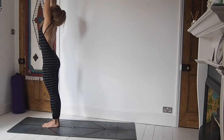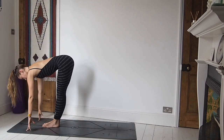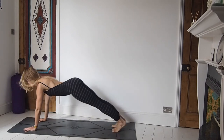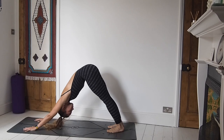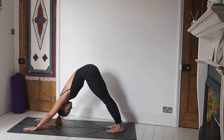Inhale, arms come up. Exhale, forward fold. Inhale, lift the chest, create space. Exhale, either jump or step back, option of coming down through chaturanga or to the knees. High cobra or upward facing dog. Exhale, downward facing dog. For those of you not familiar with chaturanga, I recommend coming down to the knees and lowering all the way down to the mat with elbows in. Those of you that have chaturanga in your practice, let's do this.